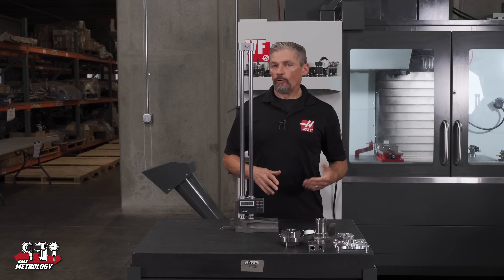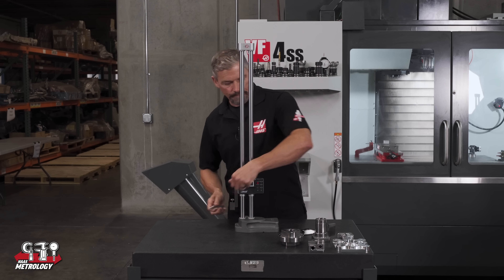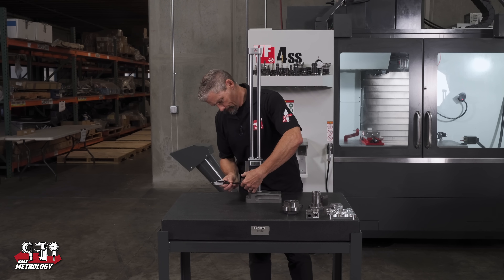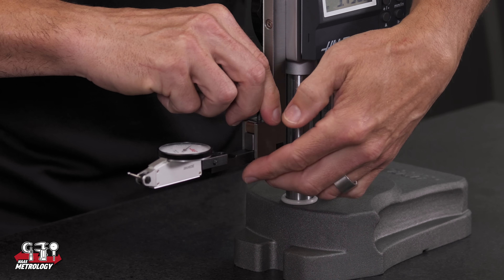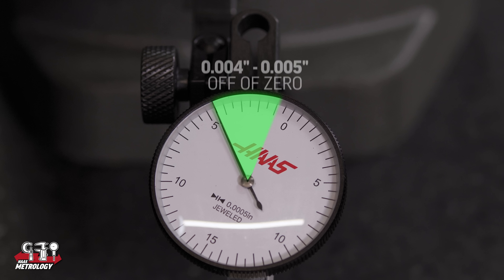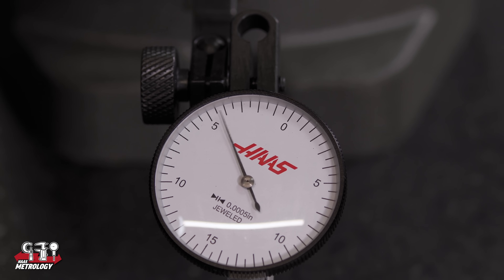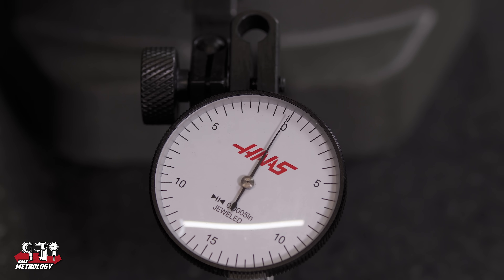So to get consistent results when touching off on a surface, let's take the scribe out and install an indicator in its place. Here I'm using a 5 tenths test indicator and holding bar. I'll install the indicator, and I like to rotate the indicator dial about four or five thou off of zero. First we'll touch off on the granite to set our zero — as I load the stylus I'll bring it to zero on the indicator, slowly rotating the hand wheel. This gives me my zero point on the indicator that I will return to with each measurement.